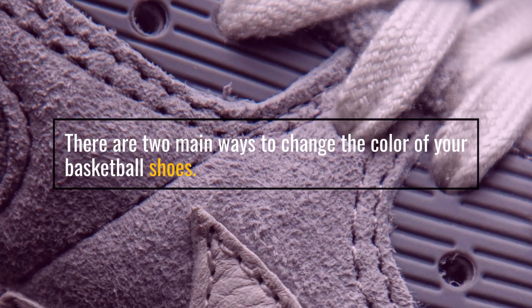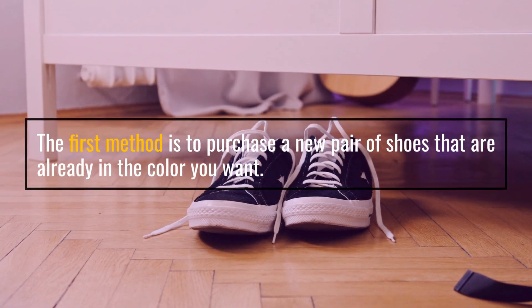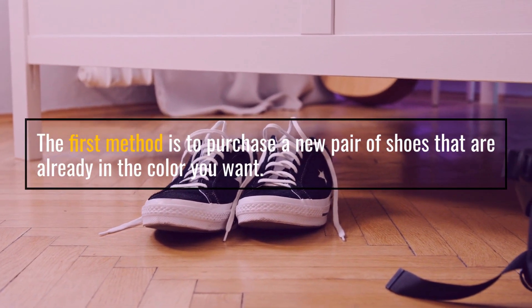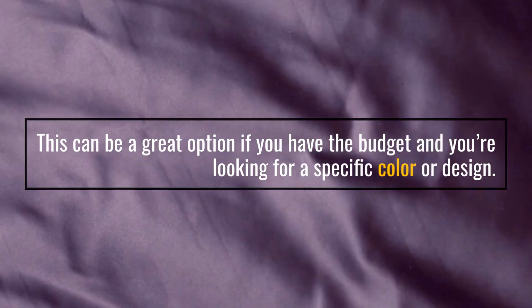There are two main ways to change the color of your basketball shoes. The first method is to purchase a new pair of shoes that are already in the color you want. This can be a great option if you have the budget and you're looking for a specific color or design.